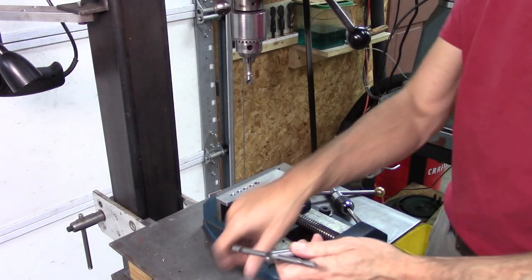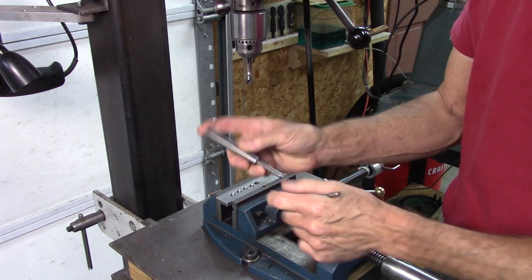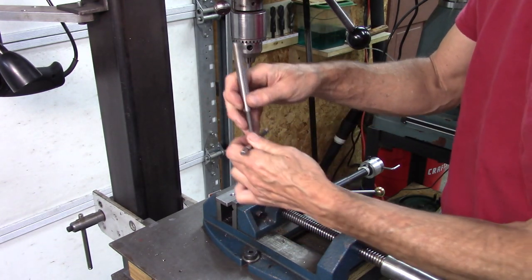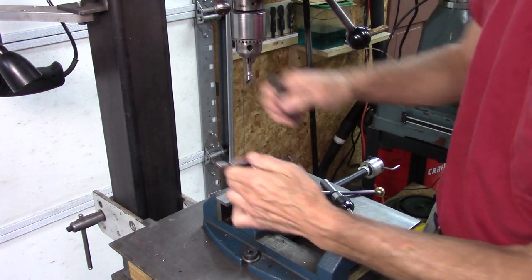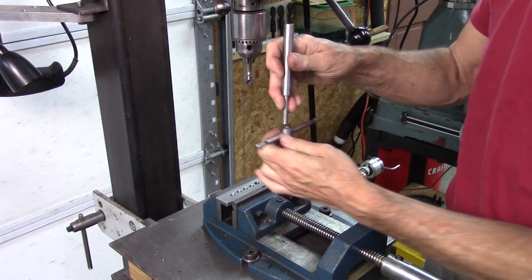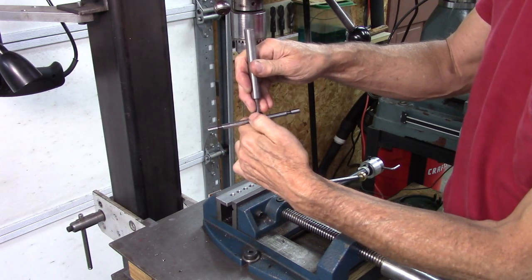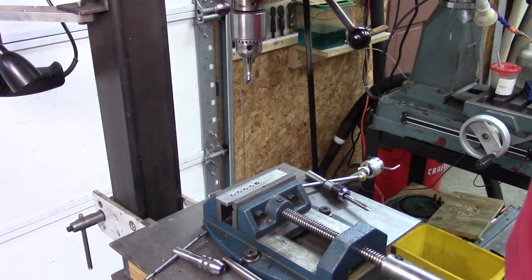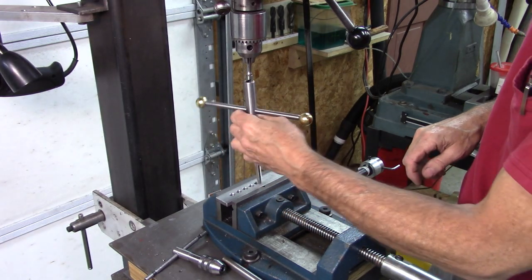One thing I didn't discuss with this spring-loaded tap guide — this is one I made so it kind of comes apart. They sell them commercially where that pin stays captive. But what I don't like about it is when that's in the chuck, it can slip out from underneath that pin. It may not seem like a big thing, but if you're tapping a whole bunch of holes and that slips out, you can break a tap. It's just inconvenient.